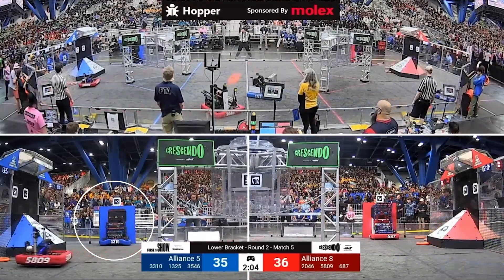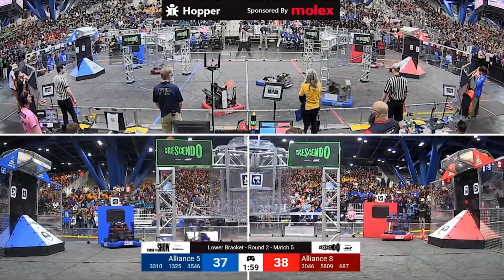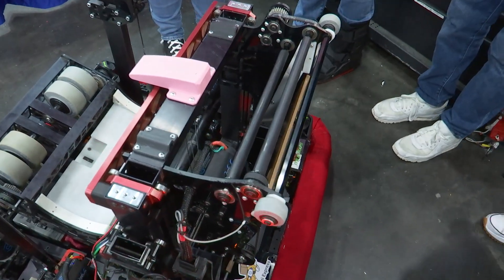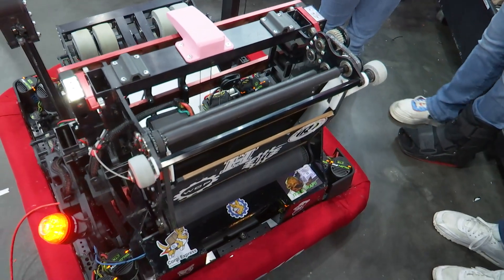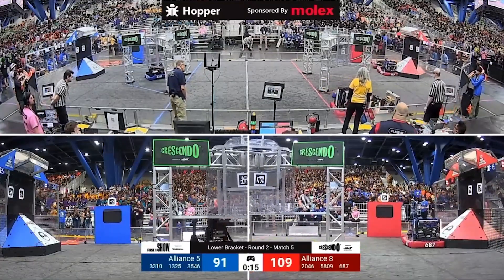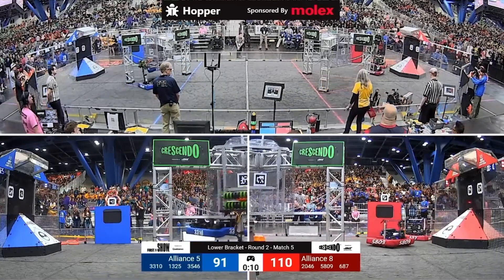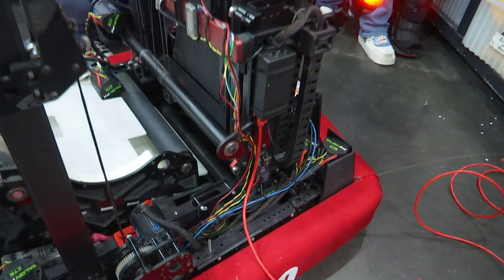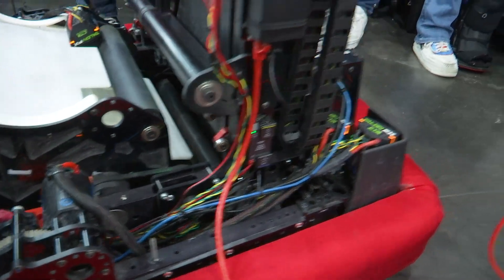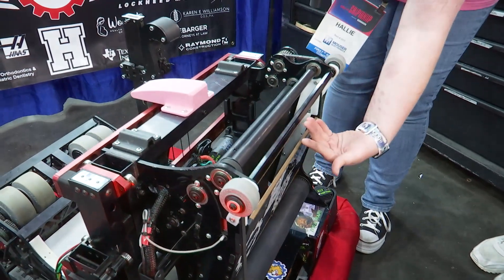I'm kind of interested in your guys's trap and amp — it's a dual function which saves space and saves time. Our trap and amp mechanism is on an elevator here in the front of our robot. It comes up through the same intake that we use for the shooter and is pushed through some different rollers up into this part, pushed off of this roller over here, then comes up through here and pops out of this space here.